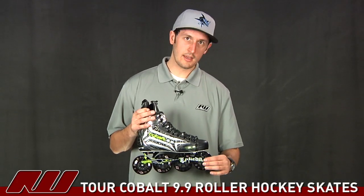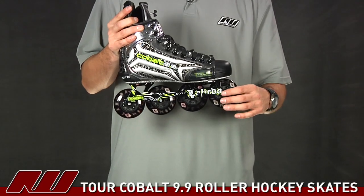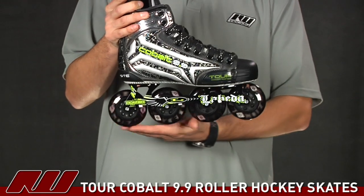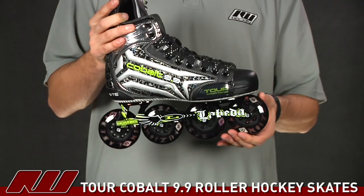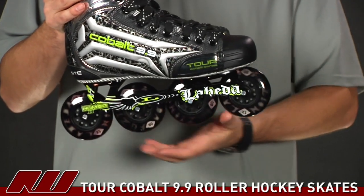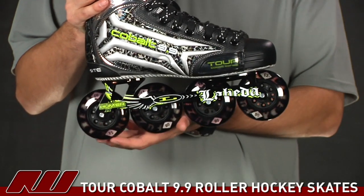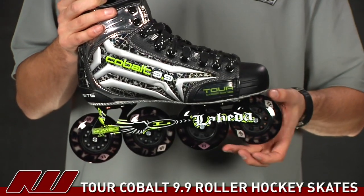Taking a look at the frames on this guy — this is really what's going to set the Tour line apart from the other skates out there. They're using the LaBeta Hummer frame. Basically, that's going to allow you to have the same size wheels all the way across, so that's going to be all 80 millimeter wheels. With the larger wheels, you're going to get better speed. Being that all these wheels are the same size, it's going to be really fast, as well as great for stopping because you're going to have more urethane in contact with the surface, and your turns and overall performance are going to be really good with those large wheels.